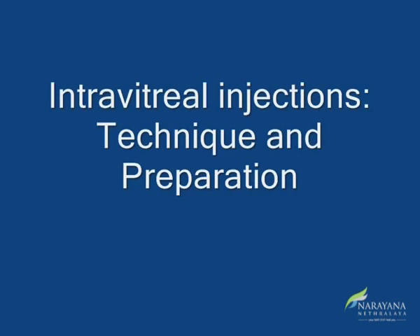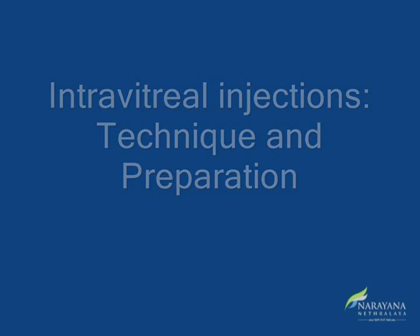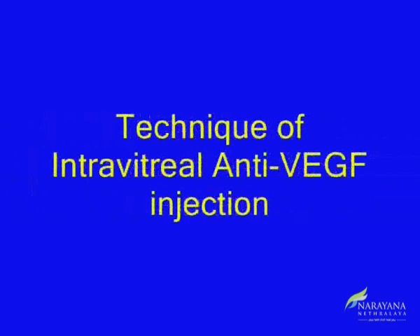Hello, this video clip is meant to transfer the skill of intravitreal injections and preparation of multiple doses out of one vial of Avastin.